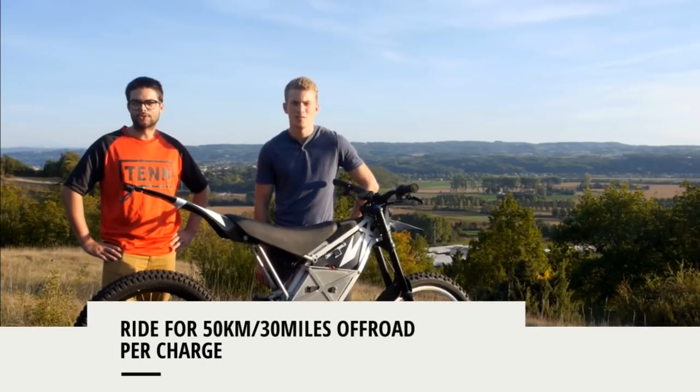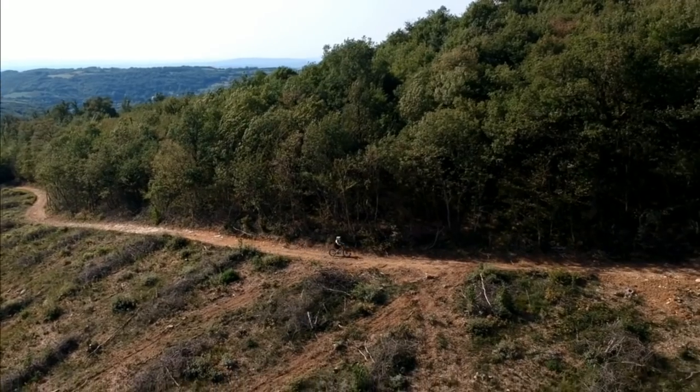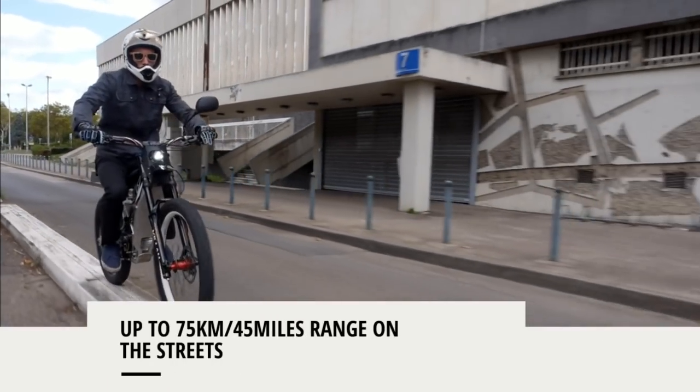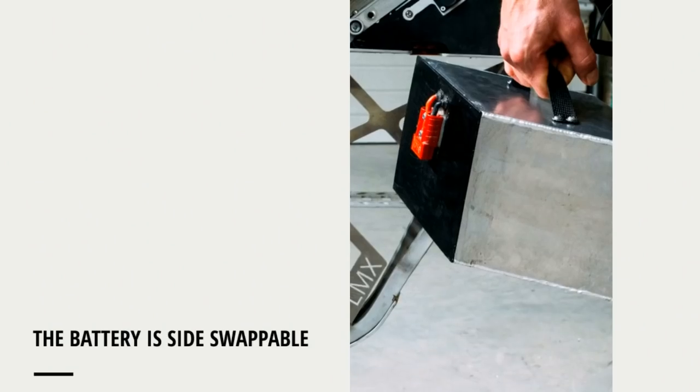The 1.8kWh battery charges in 2.5 hours for up to 3 hours of freeride. Think about it — you could be riding in the morning, charge during lunch break, and be ready for more in the afternoon. With a quick battery swapping system, you can also change to a fresh battery in less than 20 seconds.